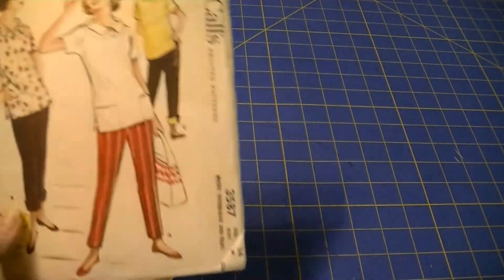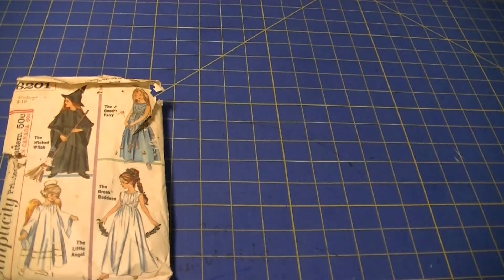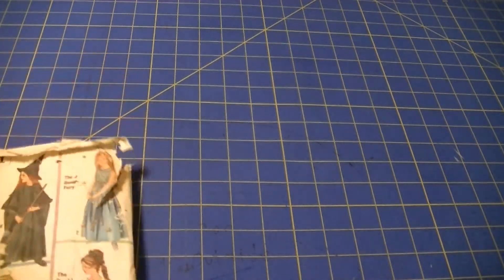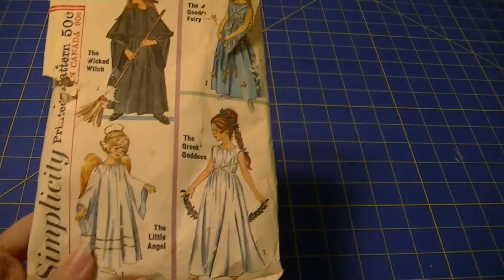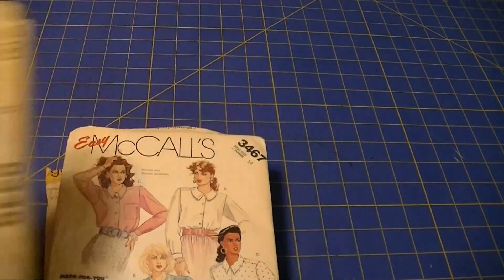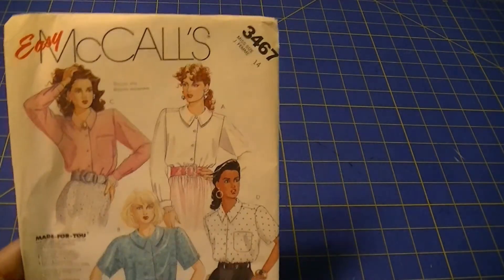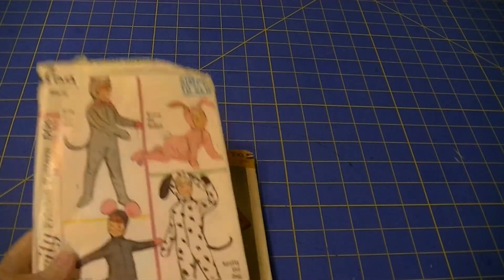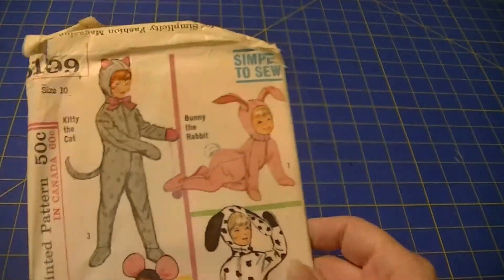Simplicity 6635. Simplicity 6632. Easy McCall's 2276 — two of those. McCall's 5449 — two of those. McCall's 5346. McCall's 5535. McCall's 5667. Simplicity 6201. McCall's 8348.